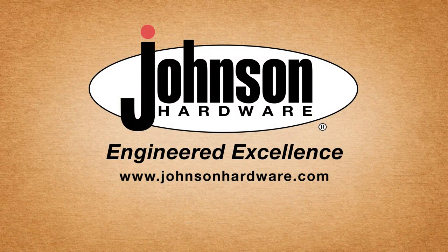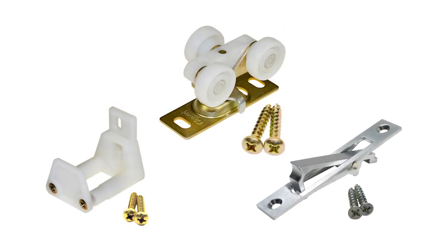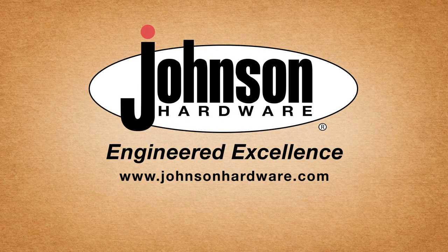Visit www.johnsonhardware.com for videos on how to install pocket door and wall mount door hardware, as well as information on door essentials like the privacy lock, door pulls, and our complete product line of space-saving door solutions. All Johnson Hardware products are USA made and backed by the Johnson Hardware Warranty.